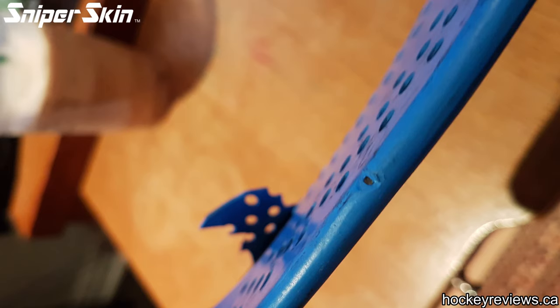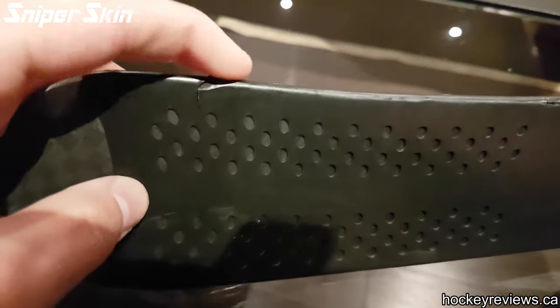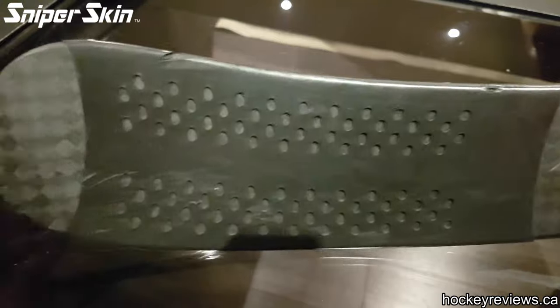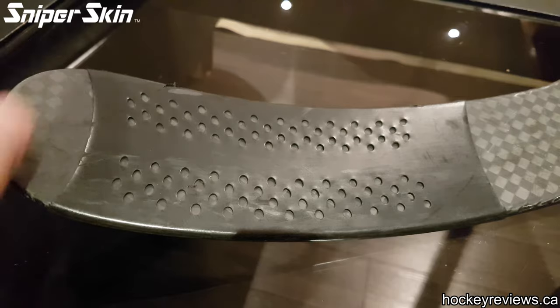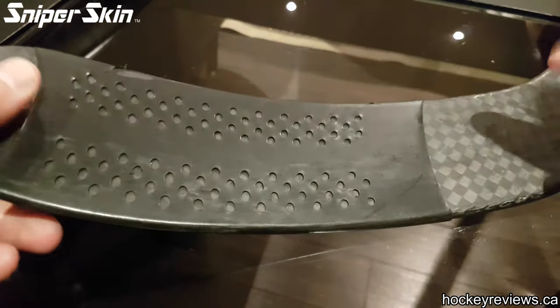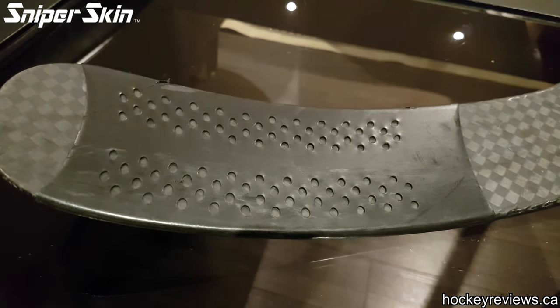I've used this about 6 times and I'm satisfied with my opinion on it. It did get stepped on the very first time out and held up since then — it didn't go all the way through but did take part out right there. The reason this review happened so fast is I had an opportunity to try out another one of these sticks right next to this stick when I went to Mod Squad Summer Jam. Thankfully Warrior was there and they had a stick in my flex so I could test it out.